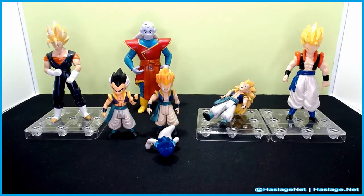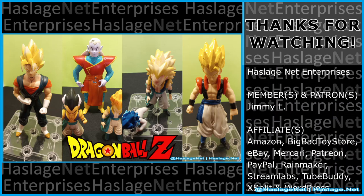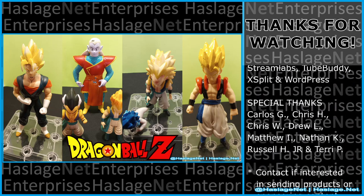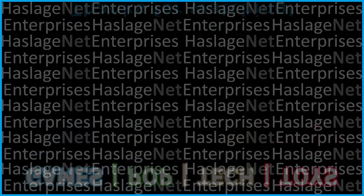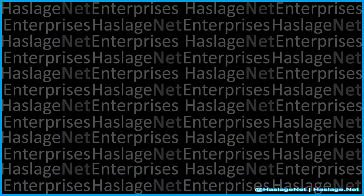So those are the Bandai Fusions. Tell me in the comments your thoughts on these items — did you get them, and how was your experience? Thanks for watching, and please remember to like and subscribe. I'll see you next time.